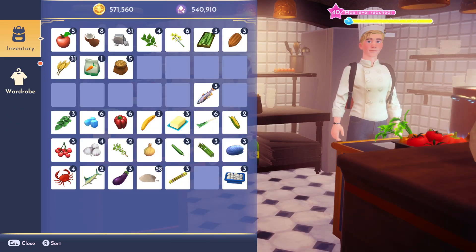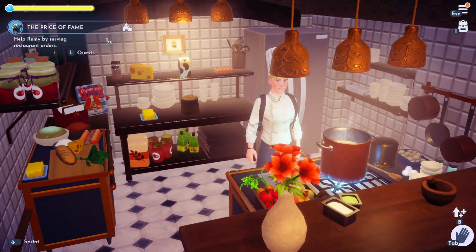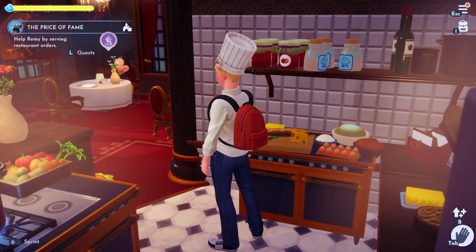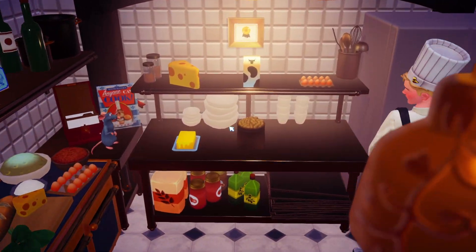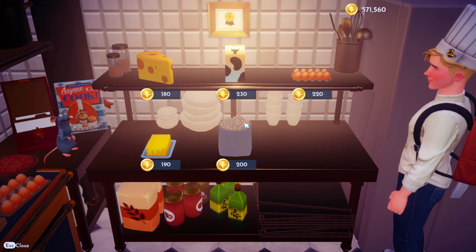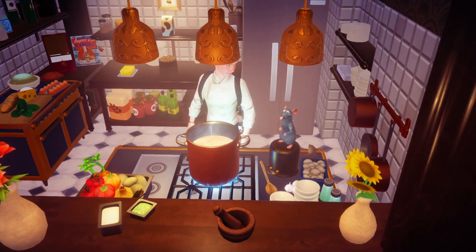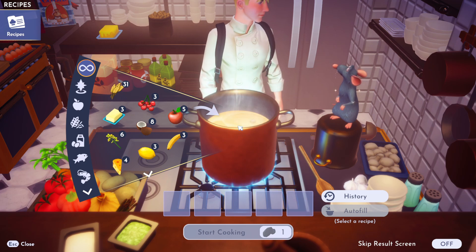I'm going to show you how to make peanut butter sandwiches in Disney Dreamlight Valley. It's a really, really simple recipe. However, you do need to have done a few quests with Remy to unlock the actual peanuts that you can buy here in the pantry. Remy's recipe book is, I believe, the quest you need to actually do to unlock it.